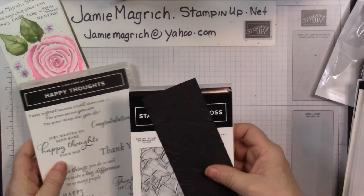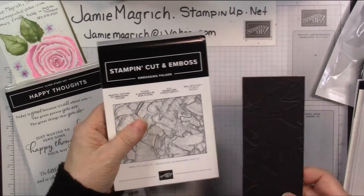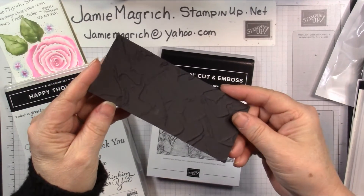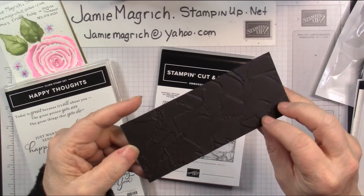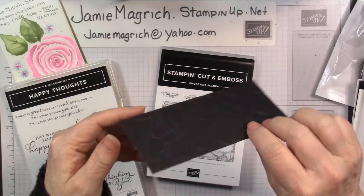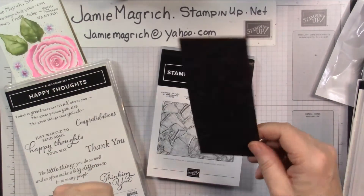The last thing I purchased — oh, there are two other things. I purchased the Painted Texture 3D embossing folder. This one I just did on a little piece. I'm not sure which is the right side and which is the wrong side — you could use either side. But you can see all the lines from the paintbrush or the tool that they used to scrape. It's really cool.